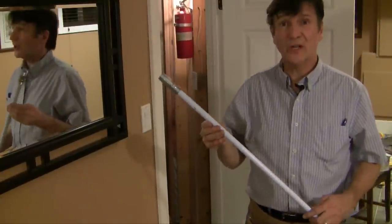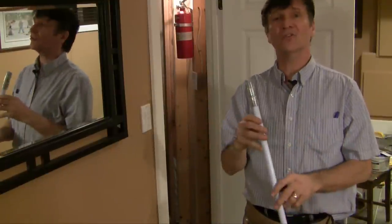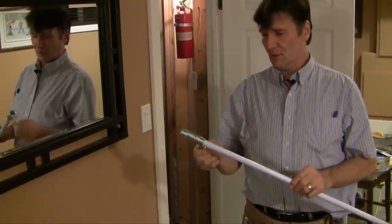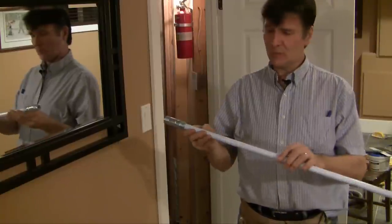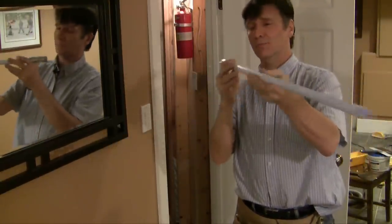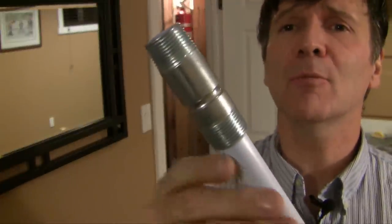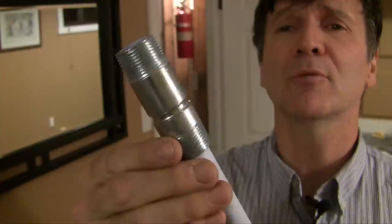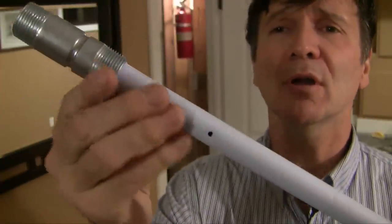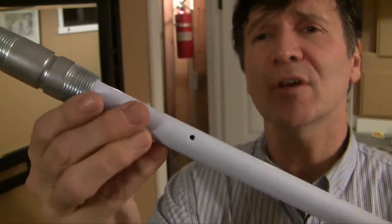The device we're going to change out is right here — this is called a dip tube. I bought this at a local hardware store for $6.50. There's not much to it really. It's a long plastic tube about two and a half feet long, and it's hollow. Looking closely, you can see it's got a double-threaded end — these are both right-hand threads. And up here there's a little port, a little hole, that's apparently designed to prevent siphoning.